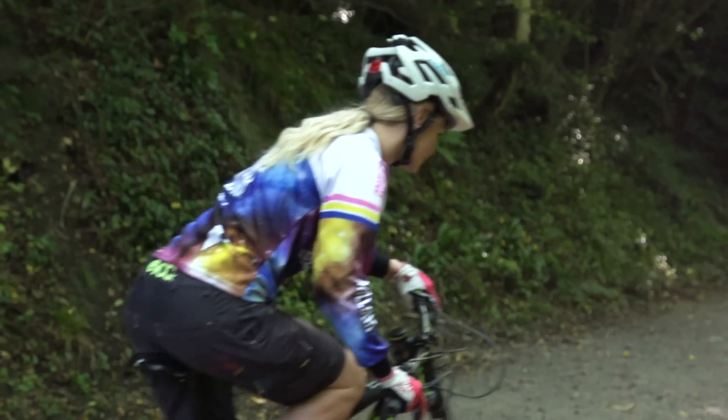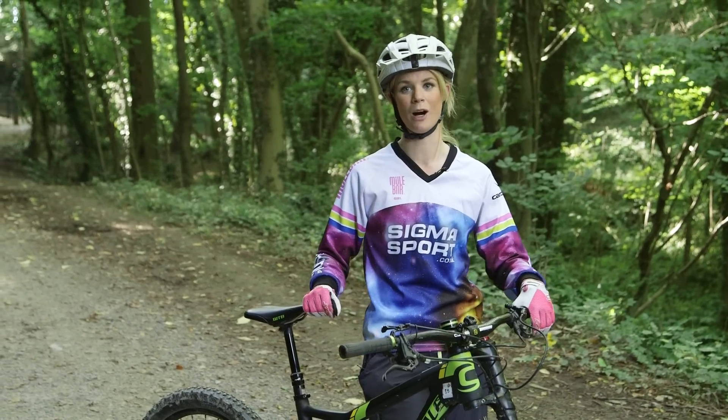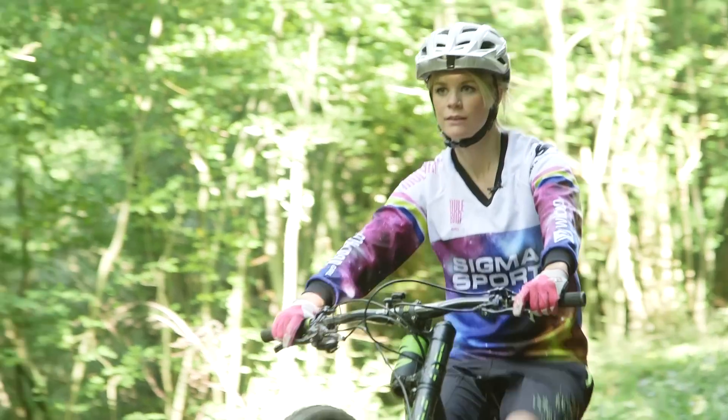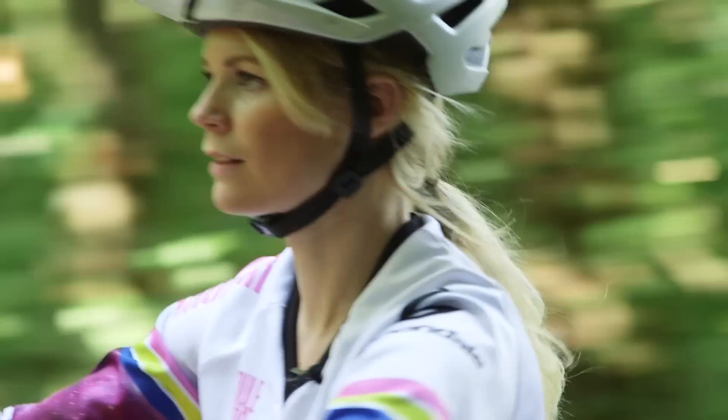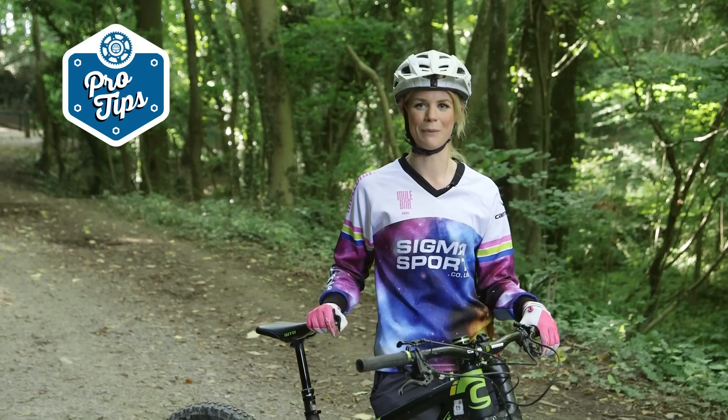Once you've got the front wheel up and you've found that balancing point, that is more than half the battle won. From here you're just focusing on keeping going forward, maintaining that wheelie, and looking forward. Don't be tempted to look down. It's kind of hard to explain but once you start practicing it you get the feeling — you know exactly what I'm talking about.